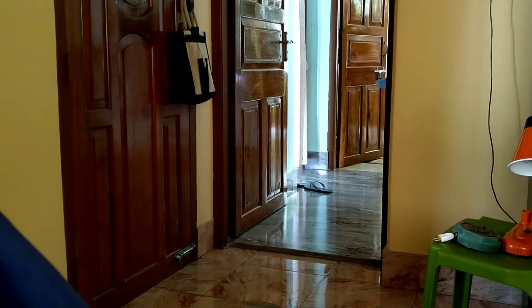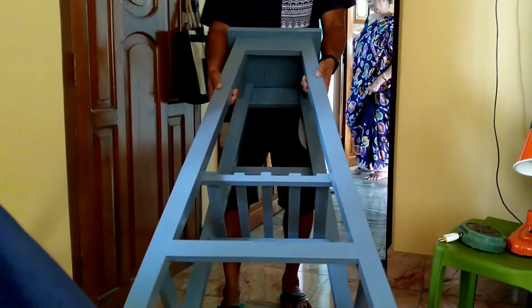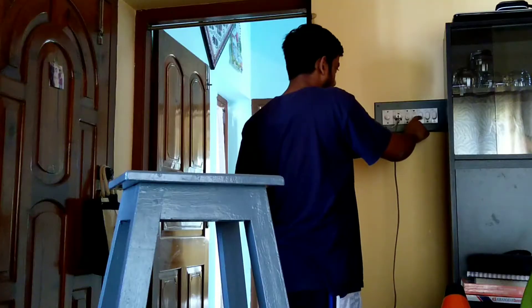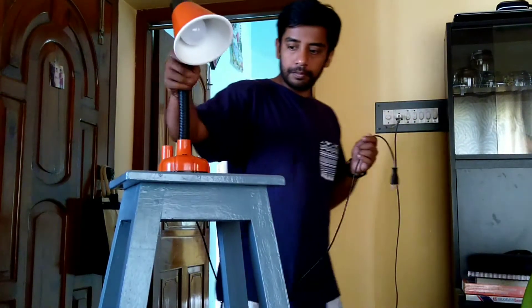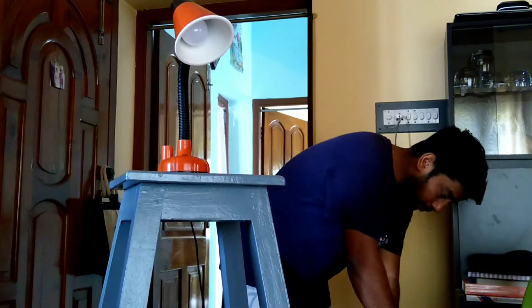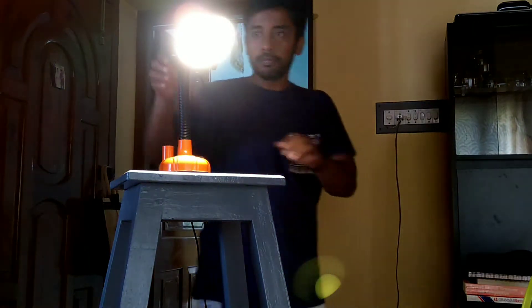I placed it beside the window because I wanted some ambient light, but I saw that the ambient light alone would not cast a dramatic mood. So I needed more light. I brought a big stool and placed it right beside the table, as I didn't have a strobe and tripod outside.